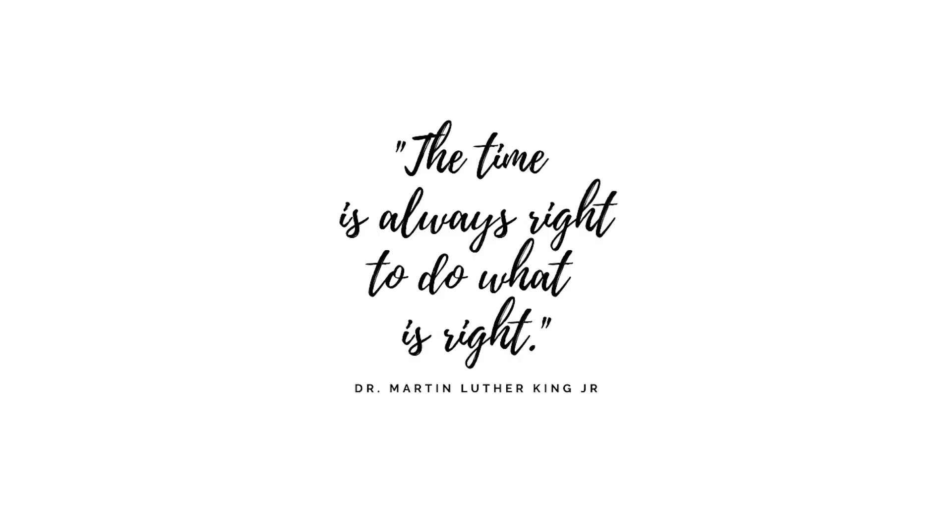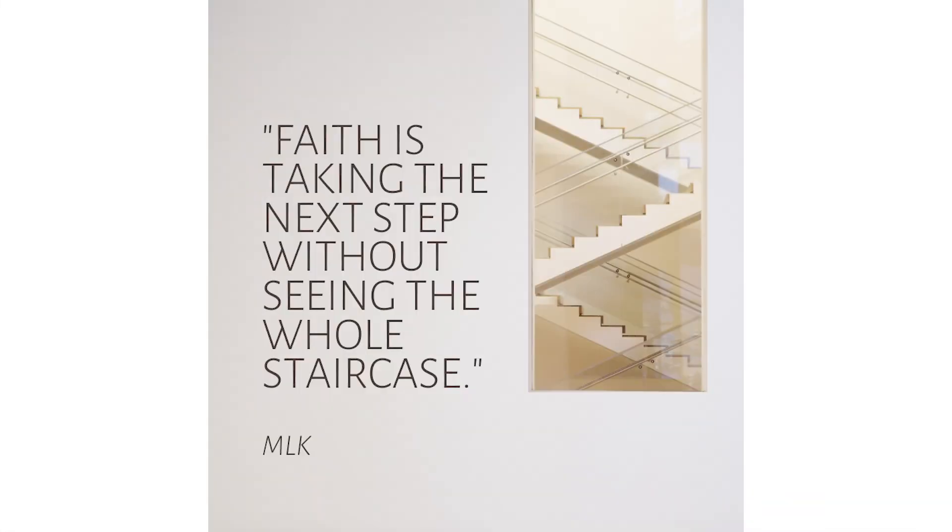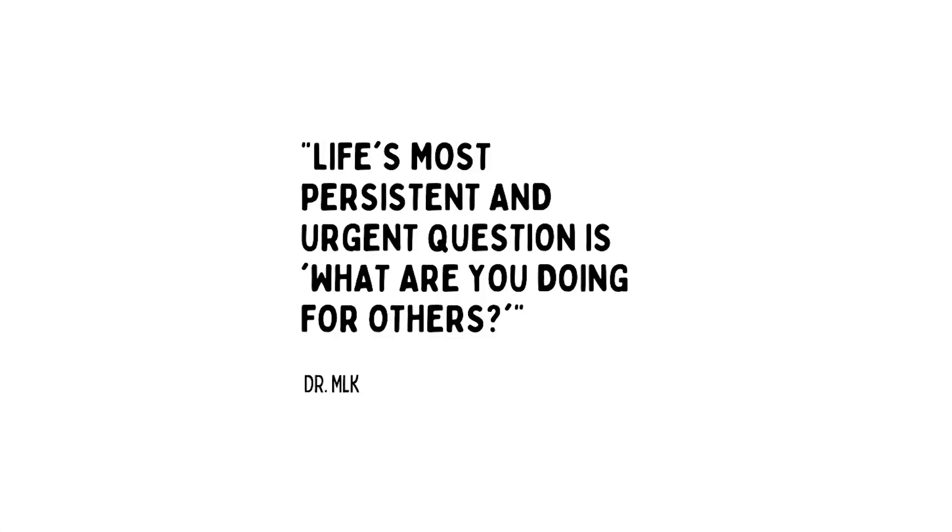The time is always right to do what is right — Dr. Martin Luther King. Love that. Darkness cannot drive out darkness, only light can do that. Hate cannot drive out hate, only love can do that. Faith is taking the next step without seeing the whole staircase — I love that one. And life's most persistent and urgent question is: what are you doing for others?